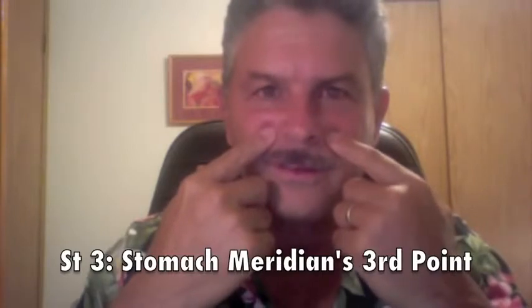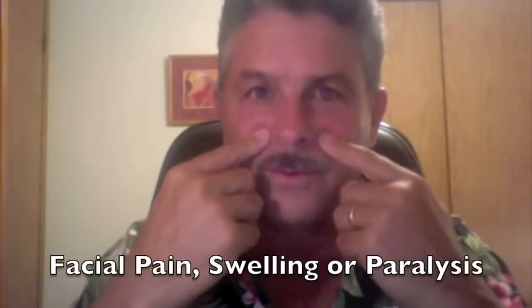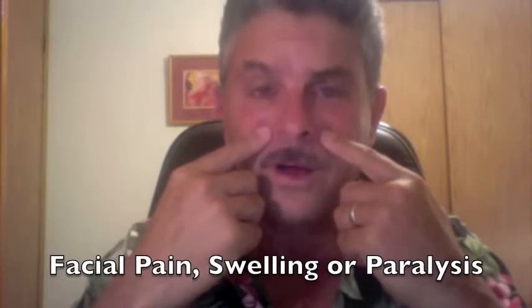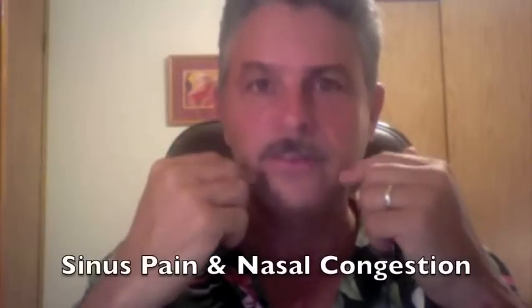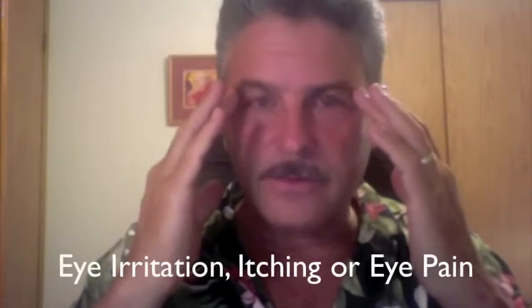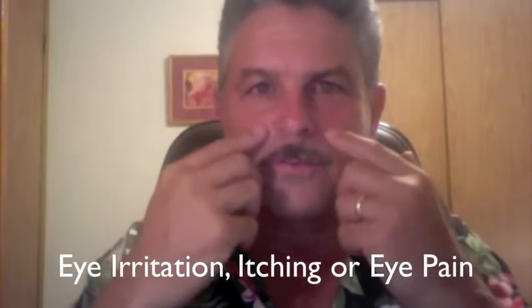This is the third point on the stomach meridian, so it's good for settling the stomach. But it's more used for facial beauty, for the face. I've used this point for facial paralysis and it worked very well. It's really great — just daily, if you ever have sinus congestion, or problems with your eyes, whether they're itching or tired, just press this point. This is a great point to know.